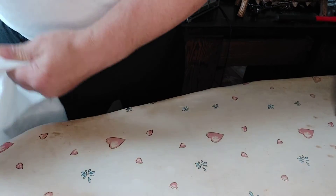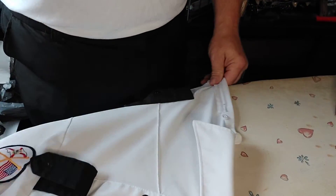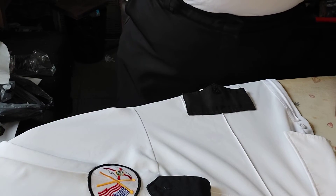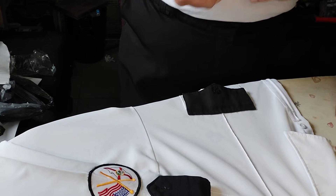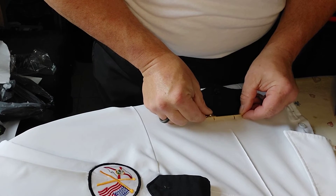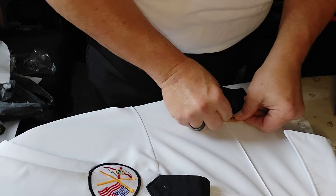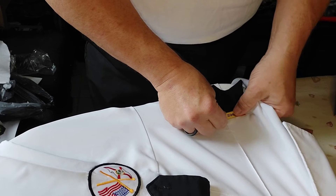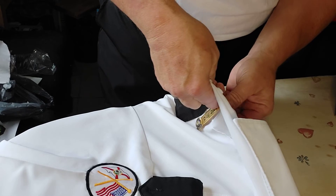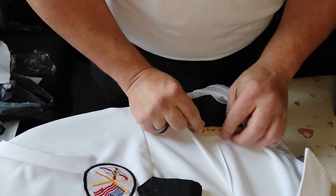You switch over to the other side of the shirt and it's pretty much a rinse-and-repeat process over here, as I already have holes marked where the name tag goes. That's not something I need to measure because it's something I've already done.